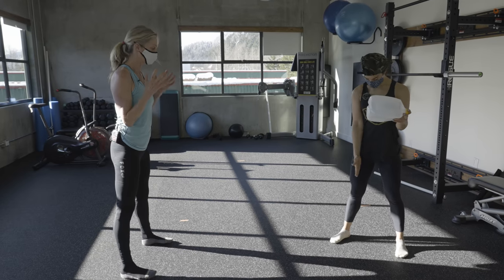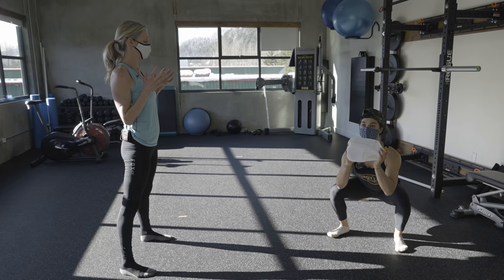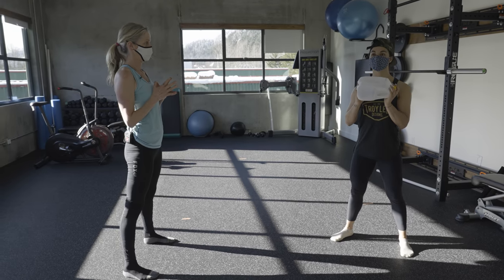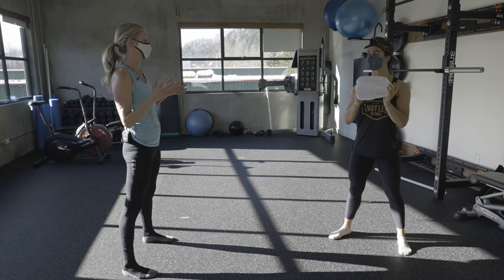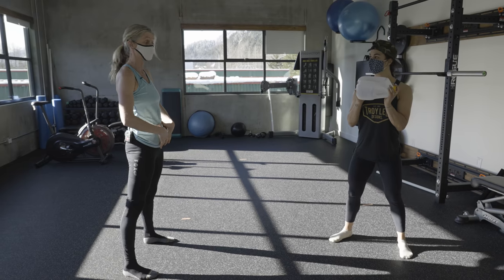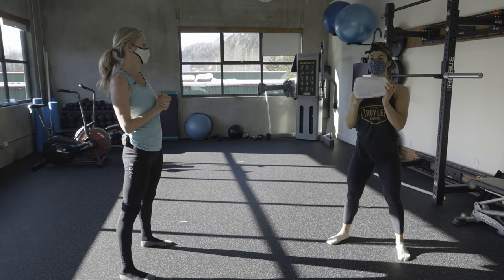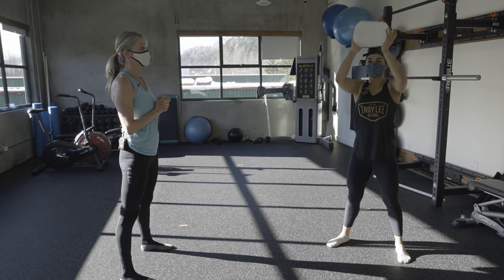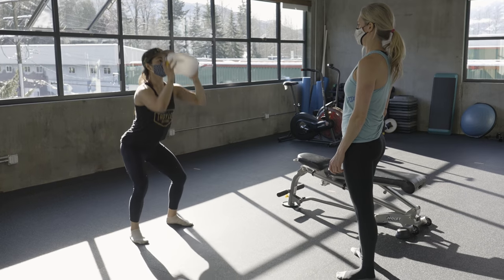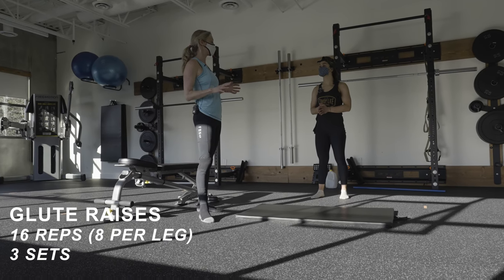Come into your squat stance — shoulder width apart — and come down into your squat, then back up. Think about a count of one one-thousand, two one-thousand. To make this harder, you can either press overhead as you come up, making sure you're not flaring through the ribs — you need a good core connection to the transverse abdominus, that's the lower abs. Another way to make it harder without weight is to come down, halfway up, back down, and up again — a little pulse, like a micro squat within the squat.